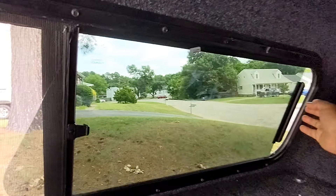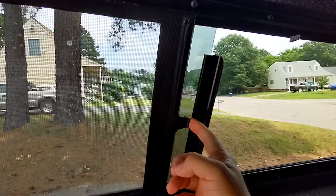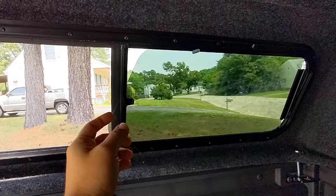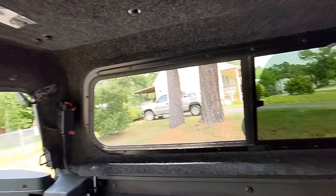This side window just slides back, and if you do it hard enough it will click and latch on. I keep it open because this Virginia heat is terrible.